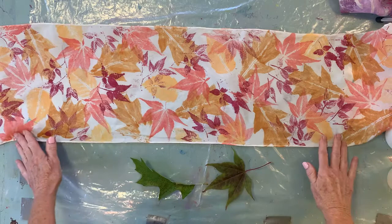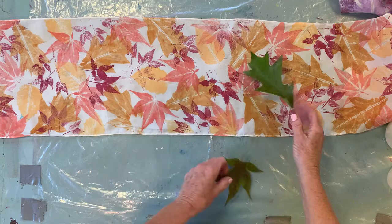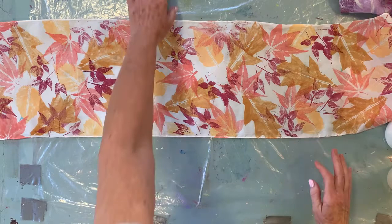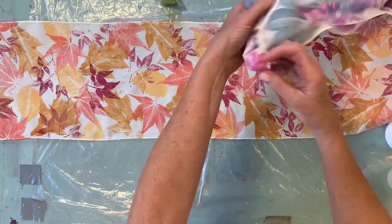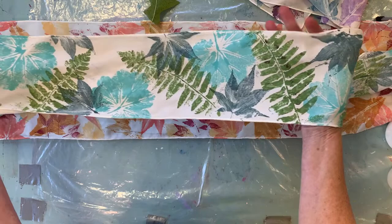I wanted to show you how to make this beautiful silk scarf and print it with fall leaves. I've got a couple here — just a Japanese maple and an oak — and you can use almost any leaf you like, as long as it is fresh and flexible and strong. Here's one scarf I've recently made using nice warm colors, and I've got another one using some beautiful turquoise and green.